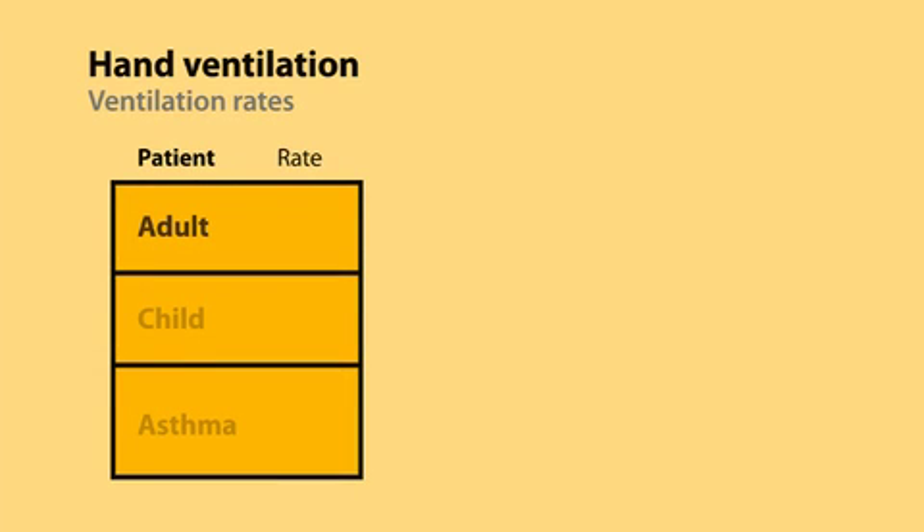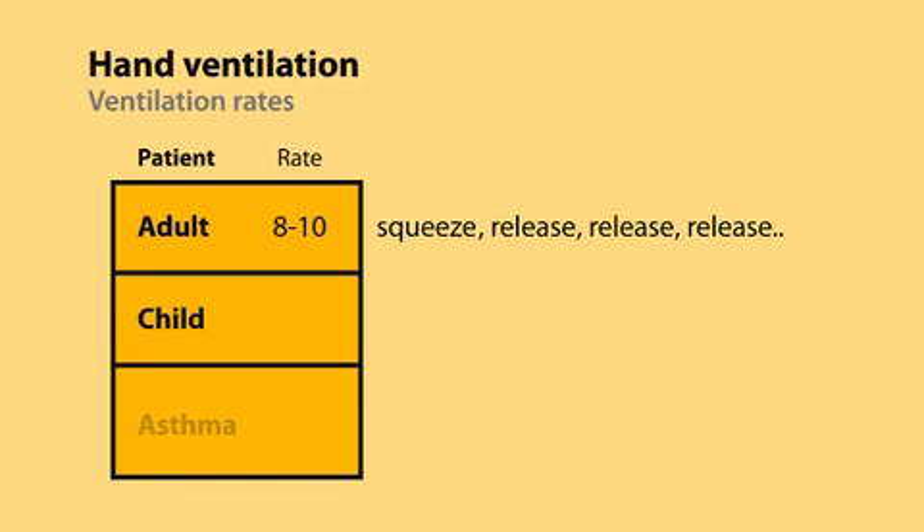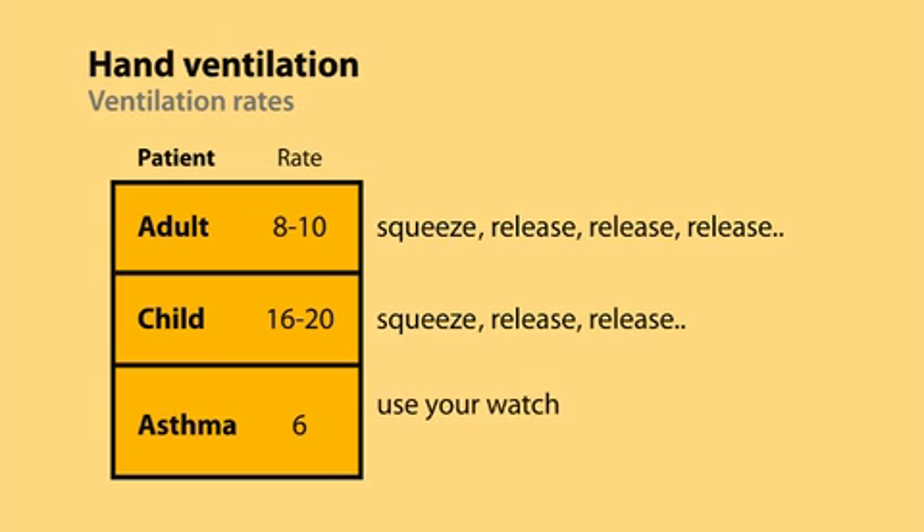The approximate ventilation rate for adults is 8 to 10 breaths per minute. If you squeeze the bag and then in your mind say 'release, release, release' before squeezing again, that helps pace you. For children, the rate is faster — 16 to 20 breaths per minute, so only two releases between squeezes. If asthma is the primary problem, aim for six breaths per minute — use your watch and do not focus on end-tidal CO2.